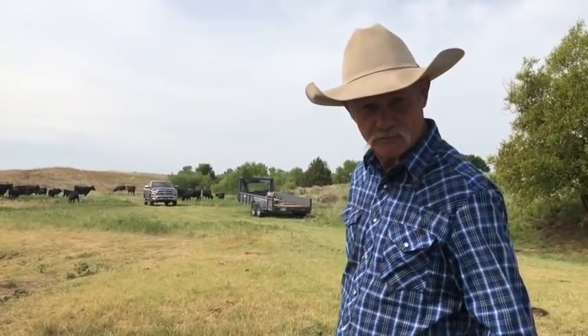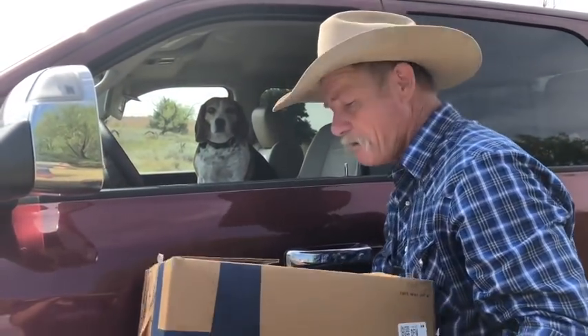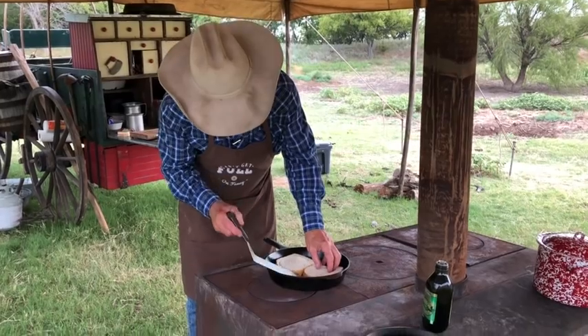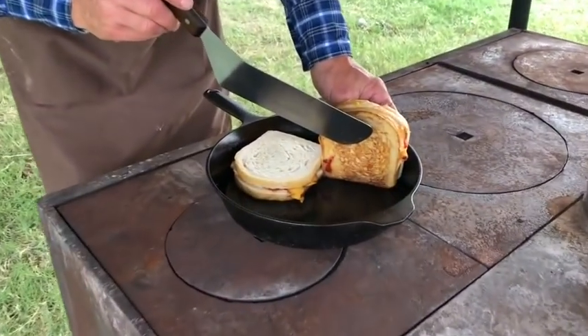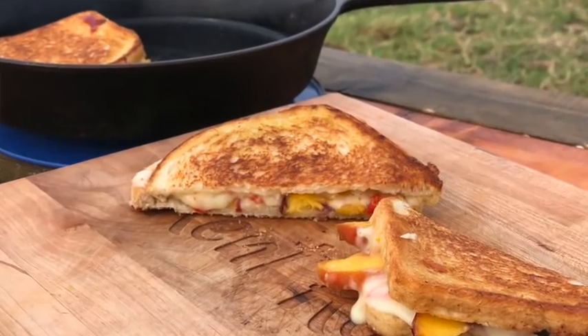Looks like the mail's coming right into camp today. Thanks Biggie so much for bringing the mail. Look here Shams, special delivery by the Beagle Blue Apron. In this video we're going through the steps to make a peach and pickled peppered grilled cheese sandwich and also giving our review of Blue Apron.